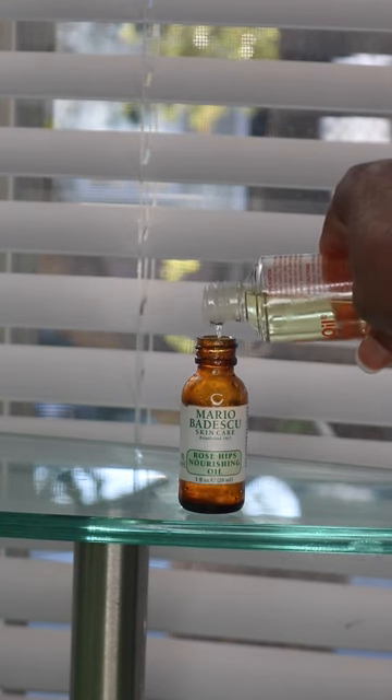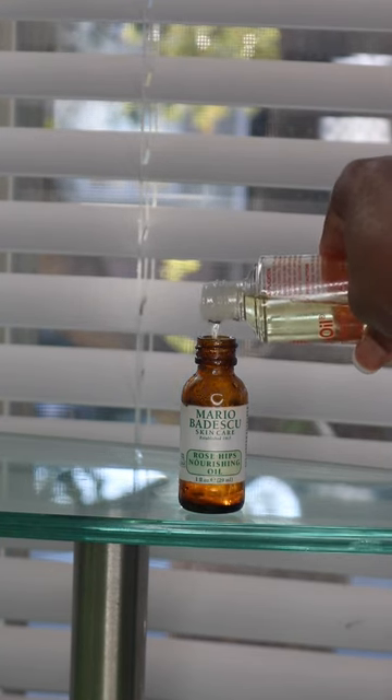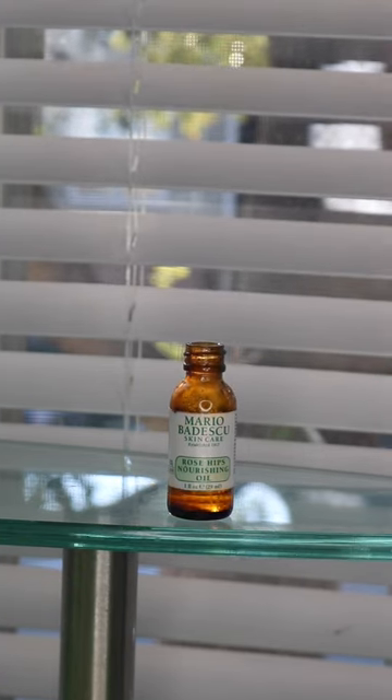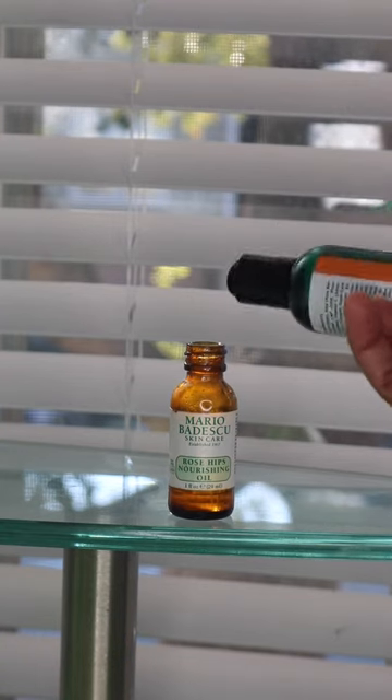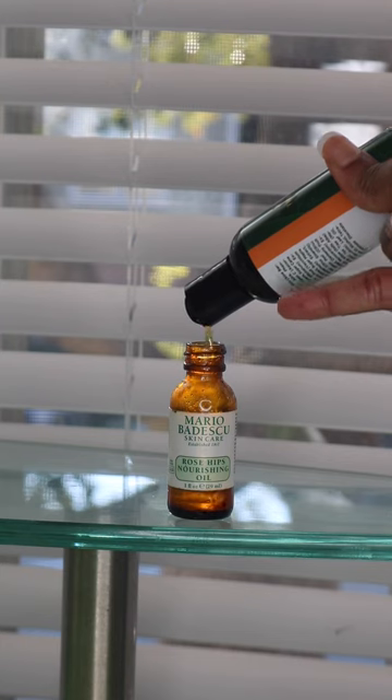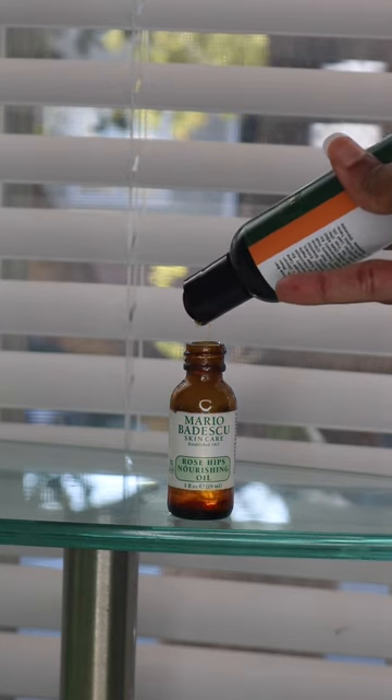What I do with my face cream is put everything together as I'm showing you. I don't have a specific weight or measurement — this is just me doing my own thing. I don't have an exact amount to give you, but I do notice that it works.